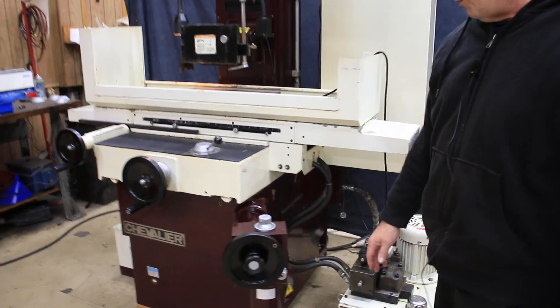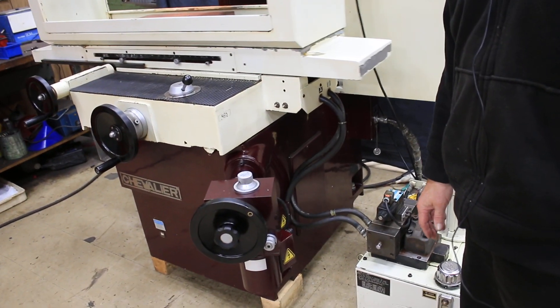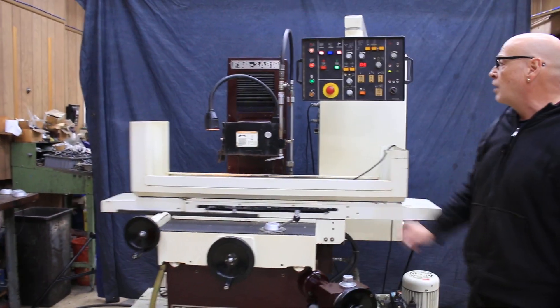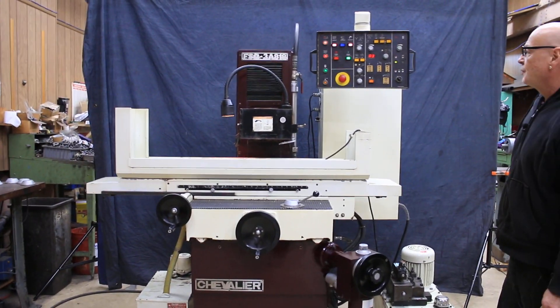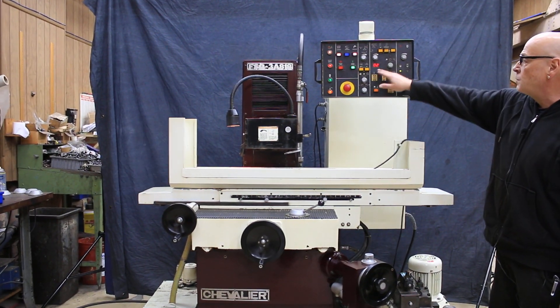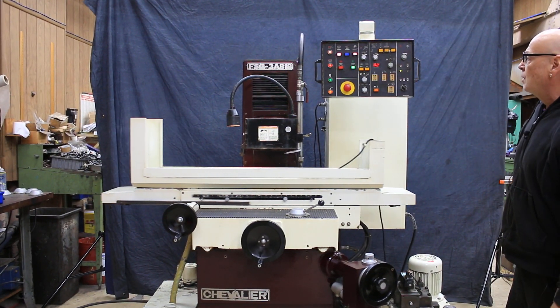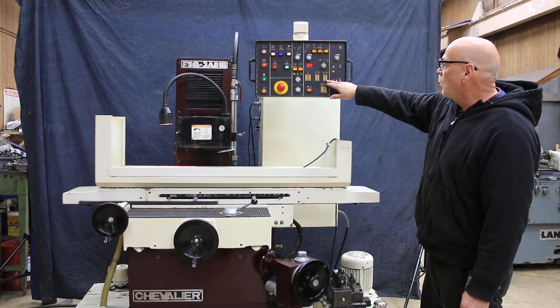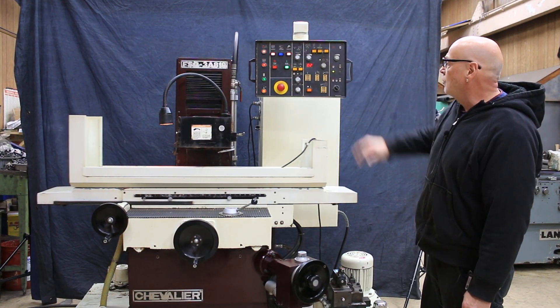So it's slowly going to work its way to zero. Once it does get to zero, you'll see the spark-out light come on and the feed will stop. It only got to two pulses because it knew it was at zero. So now we're doing our empty passes, which are our spark-out passes — I have that programmed in here on number two.